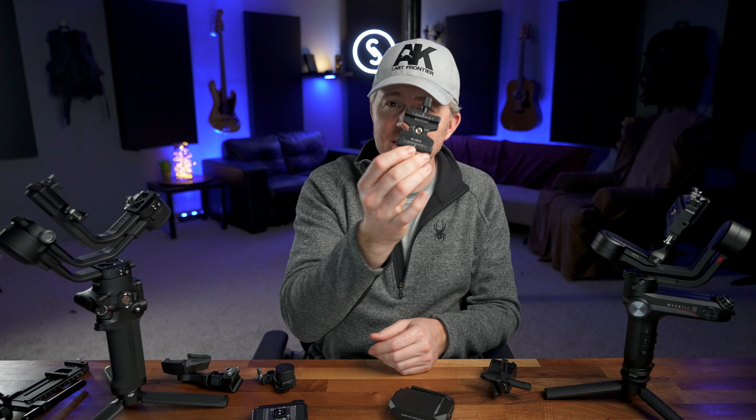Both gimbals come with an interesting combination plate. The DJI is a Manfrotto combination plate with an Arca Swiss compatible plate that slides on and off. This is great except that I use Peak Design's quick release plate on all my cameras and it is not compatible. Fortunately, SmallRig came up with a plate compatible with Peak Design's quick release. The Weebill S has a similar Manfrotto combination plate, and I use an Arca Swiss compatible clamp bolted onto the gimbal for my Peak Design plate — it works fine.